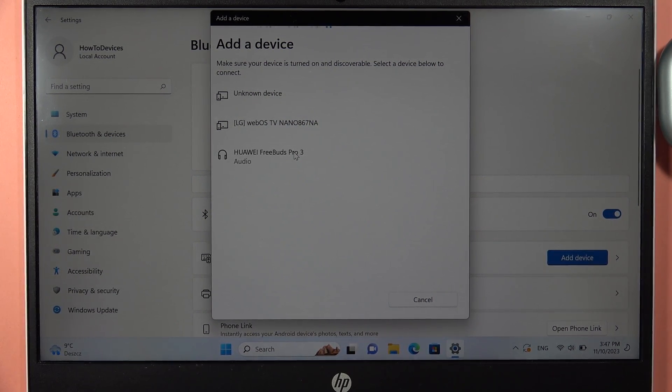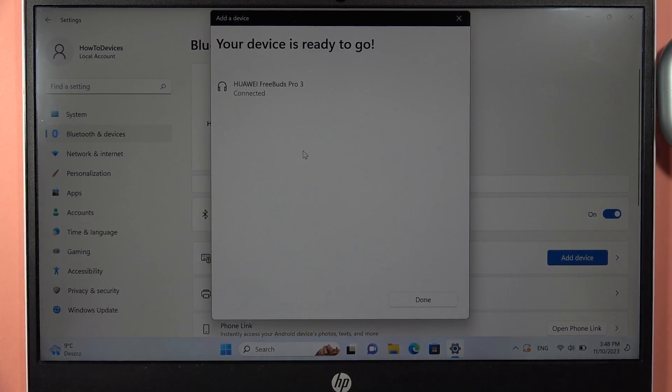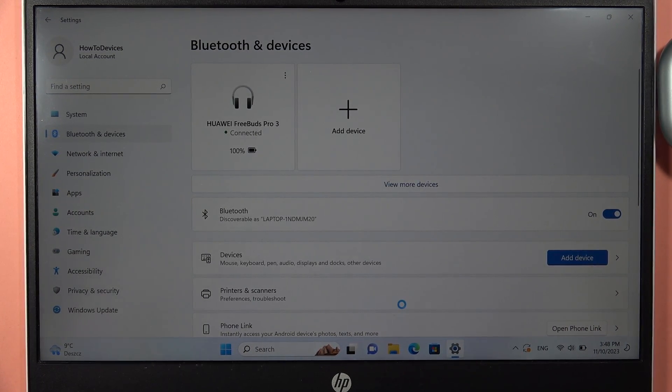Right now we can find our FreeBuds Pro 2 on the list. Click on them once to accept the pairing, and as you can see, that's all.